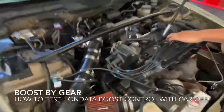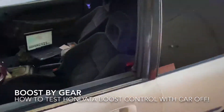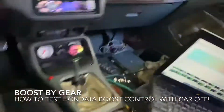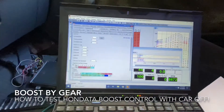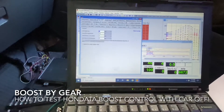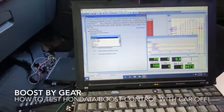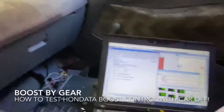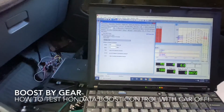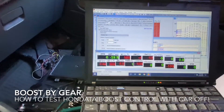For all you guys running Hondata, here's a trick on how you can test your boost solenoid to see if it works without ever running the car. What you want to do is go to the software, go to the parameter side, and tell the car that it has a 7 bar MAP sensor. Put the key on — now the car is actually going to be reading boost with the engine off.